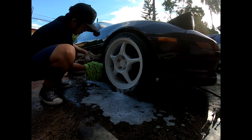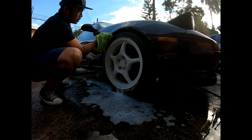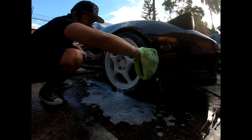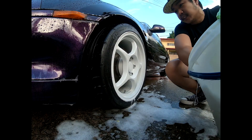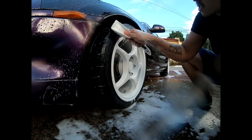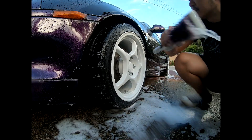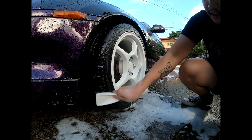And the inside of the fenders too. Like I said, this car hasn't been out in a couple of months since the quarantine lockdowns in the Philippines. I'm not using a two-bucket method because this car needs to be corrected anyway, so I'm not really concerned about that. You've got to brush the tires as well after soaking the wheels, although they shouldn't be too dirty since the car has been sitting in the garage.